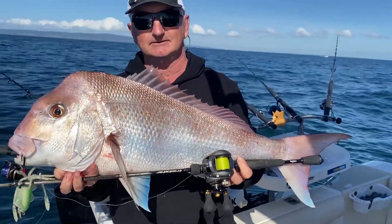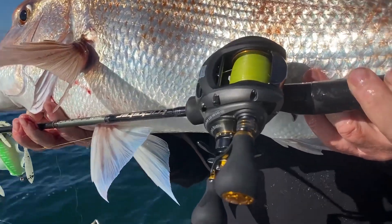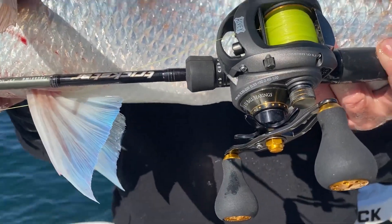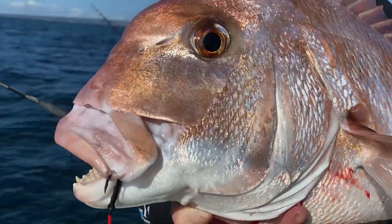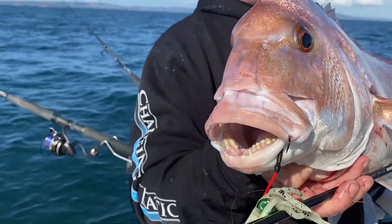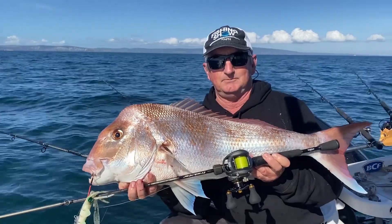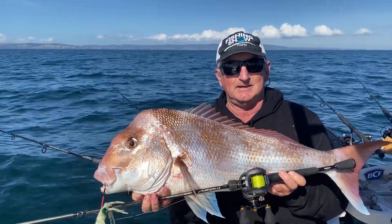Eight pound line, a little LV overhead — we're really fishing just heavy bream gear out here in winter. Mother's Day special, the reel done well. That is a ripper — got to love Port Phillip Bay in winter, doesn't get any better than this.